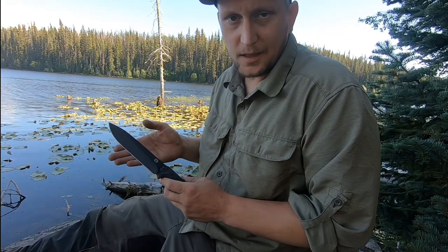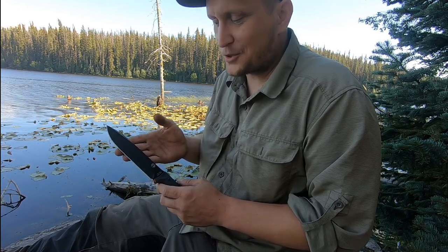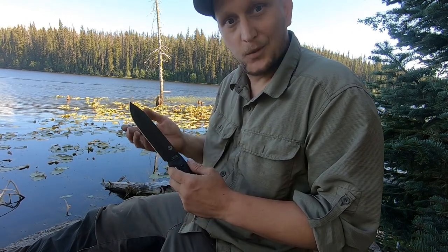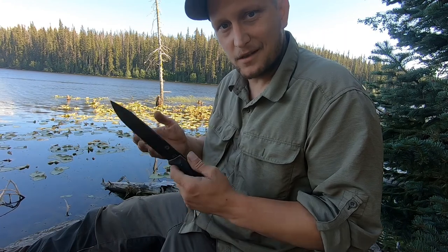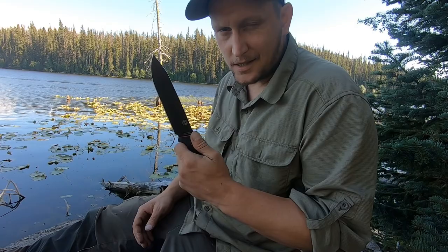If you want to take a closer look at the pricing or the shipping options, head on over to the links in my description — they will direct you to all of Holtzman Gorilla Survival's platforms. I hope you enjoyed this little review and demonstration of what the Fireline can do. I'm going to get back to camp and continue playing with my new knives.